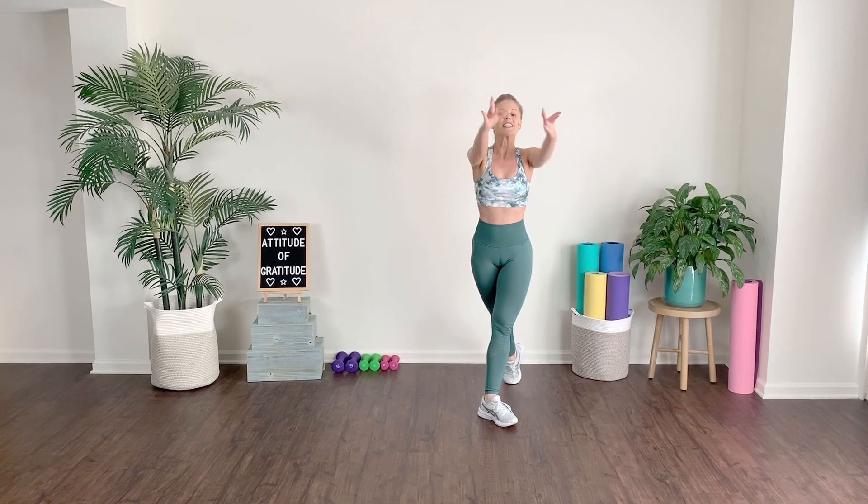Today I'm bringing you a 15-minute ballet inspired lower body series focused on building strong lean legs through graceful yet powerful movements. You don't need any equipment today, so let's go ahead and grab our mats and get moving.